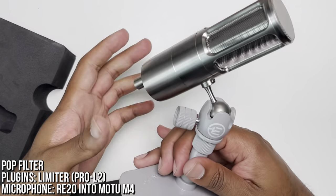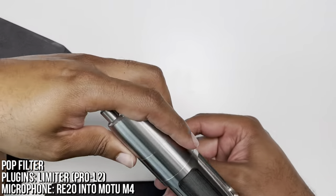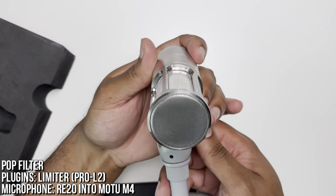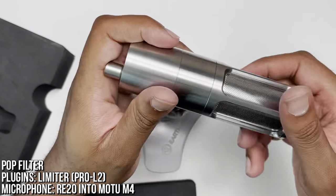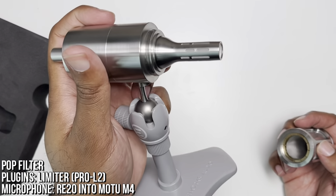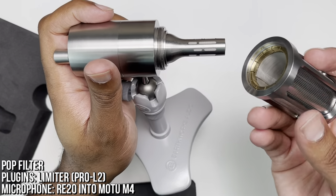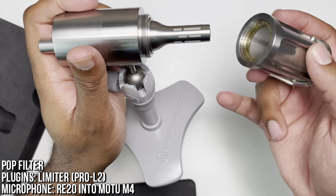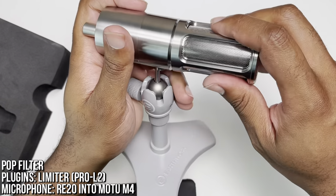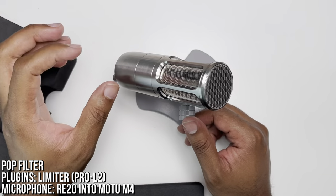Due to the way the stand is — the ball head — you can adjust it whichever orientation is most comfortable for you. This is what the actual microphone looks like. It has a pretty thick windscreen, hopefully it keeps all the plosives out of the mix. Everything feels really well made, really high quality. It's dense like a stage mic — it really reminds me of an SM57, that's the density this mic feels like.